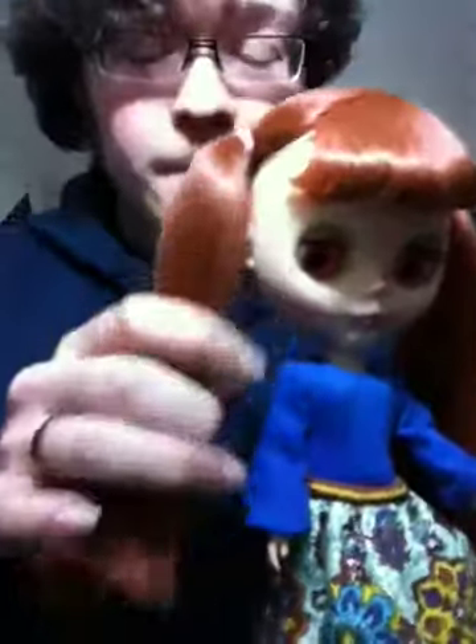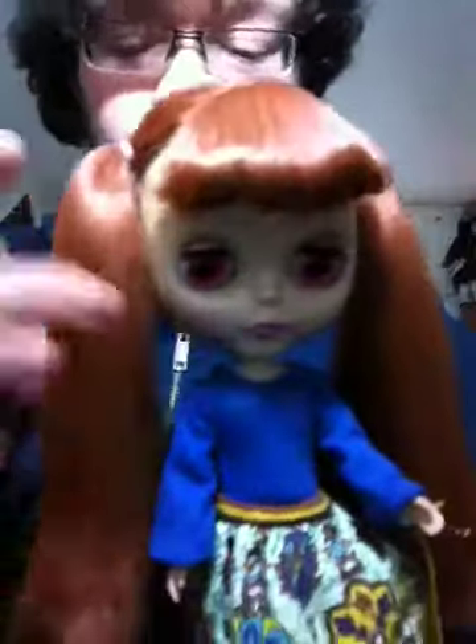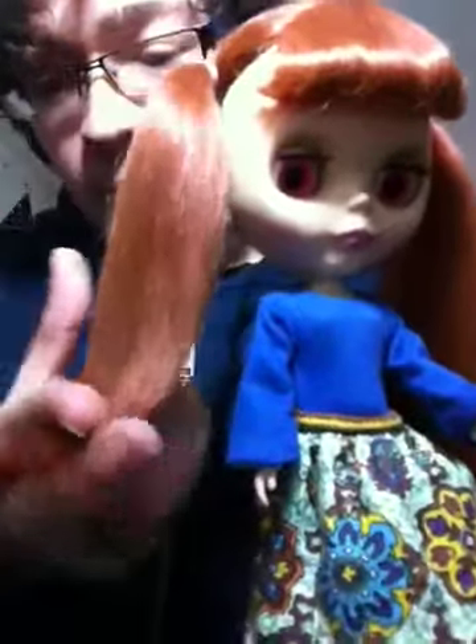Original outfit. Her skirt is a little high. But anyways, her hair — when I got her, she had these purple bows in her hair. She had this cute little curl at the ends of her hair, just like that.